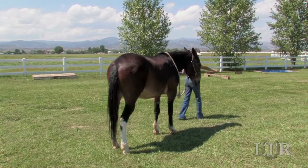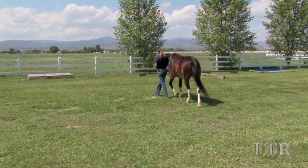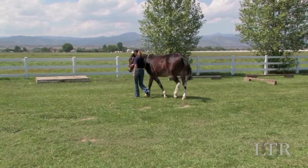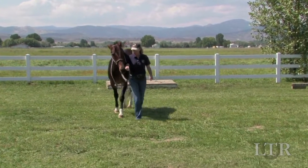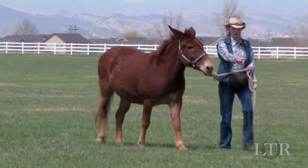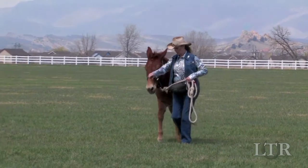You know you have finished flat work leading training when you can sling the lead rope over your equine's neck and without you touching him, he will perform independently keeping his head at your shoulder. Learning to lead correctly will get you both off on the right foot.